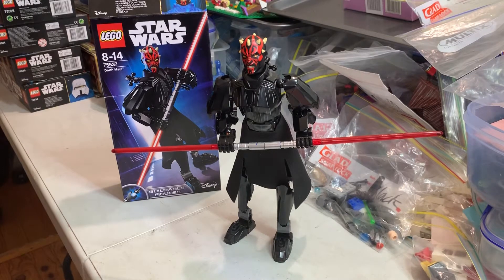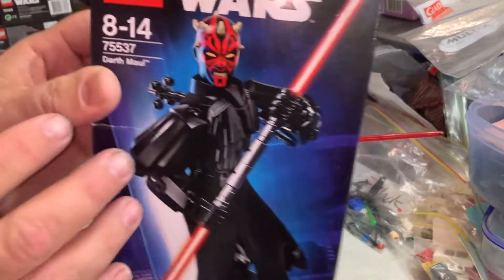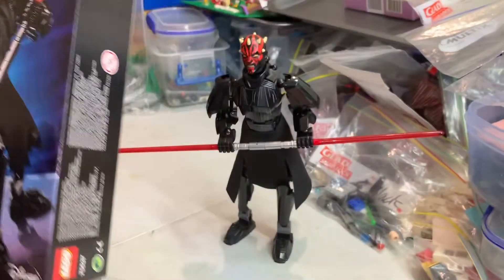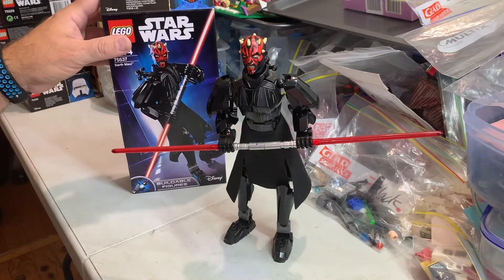Hey YouTubers, this is Gopher Bob on the Gopher Bob channel. Today we're doing another review on a beautiful figure — the Darth Maul set, 75537. Now we first saw him in The Phantom Menace in Star Wars.